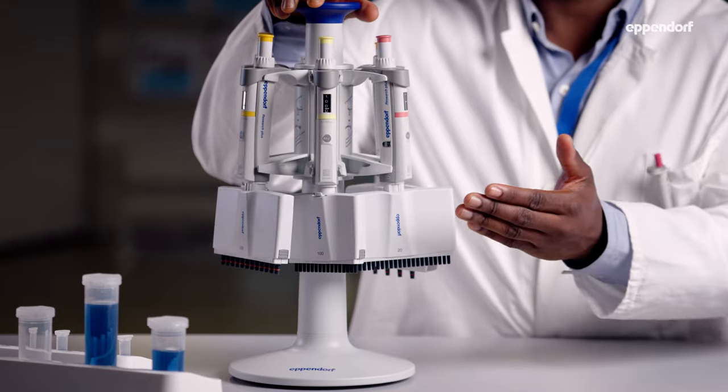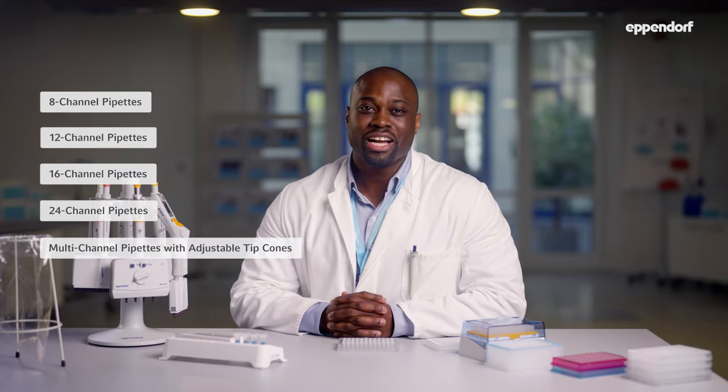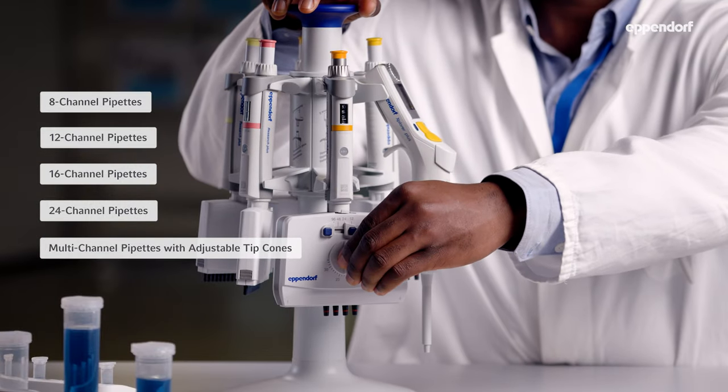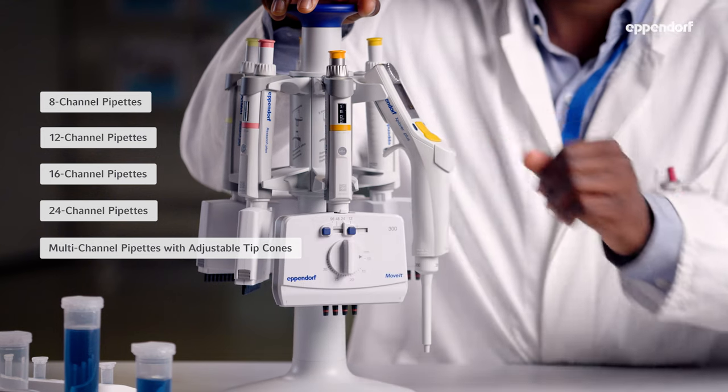Let's talk about multi-channel variants first. Multi-channel pipettes are usually available with eight channels to help you fill PCR strips or 96-well plates by rows, 12 channels to help you fill 96-well plates by vertical columns, or 16 and 24-channel pipettes that are perfect for filling 384-well plates. Eppendorf also makes Move-It pipettes, which are multi-channel pipettes that have adjustable space between the cones. These are perfect for moving multiple samples between different kinds of containers.